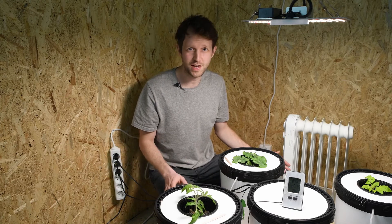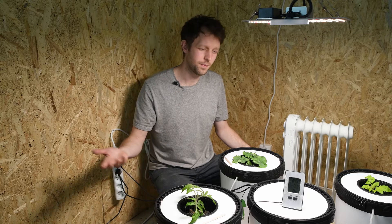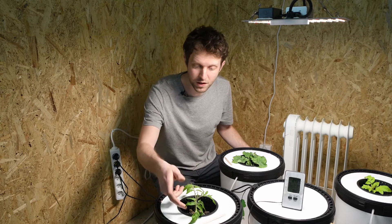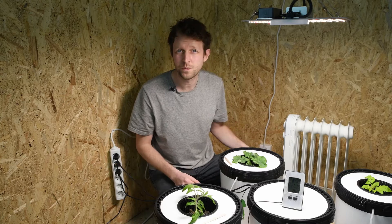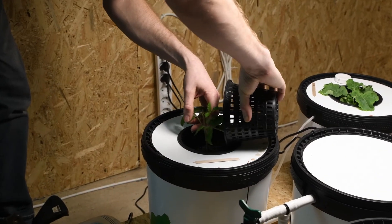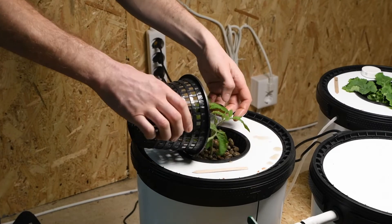We're going to do some management today. We're going to do a full water change, refill the water, and measure EC and pH. We'll also do a little maintenance to the plants — take a few leaves off if they don't need to be there at the bottom of the stems, and add some more clay pebbles for stability as these plants start to grow up. They're going to need to be steady.